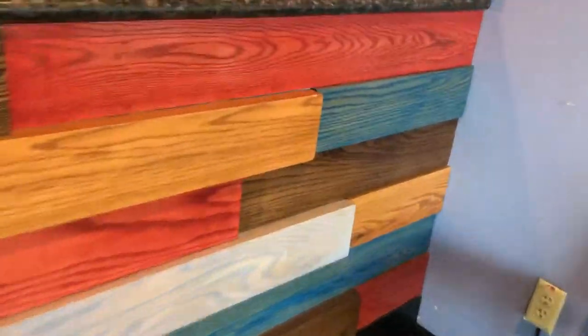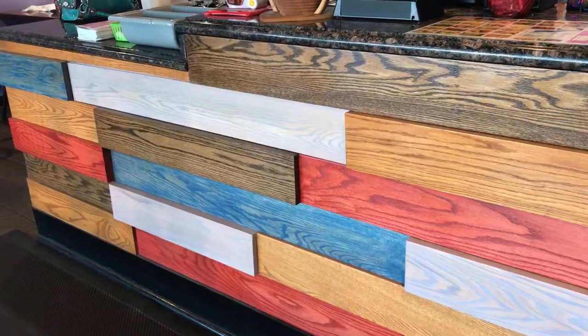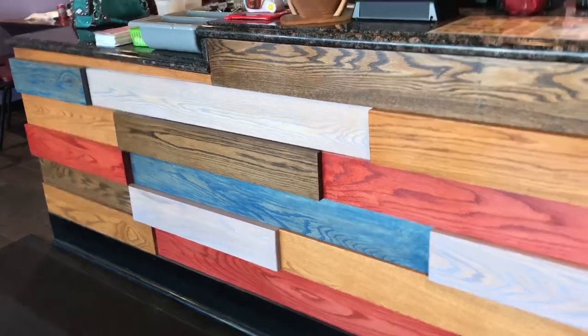I'm going to do it to a wall but it's going to be flat, made out of oak and they're going to be stained different oak with a sliding door. You'll see it soon.